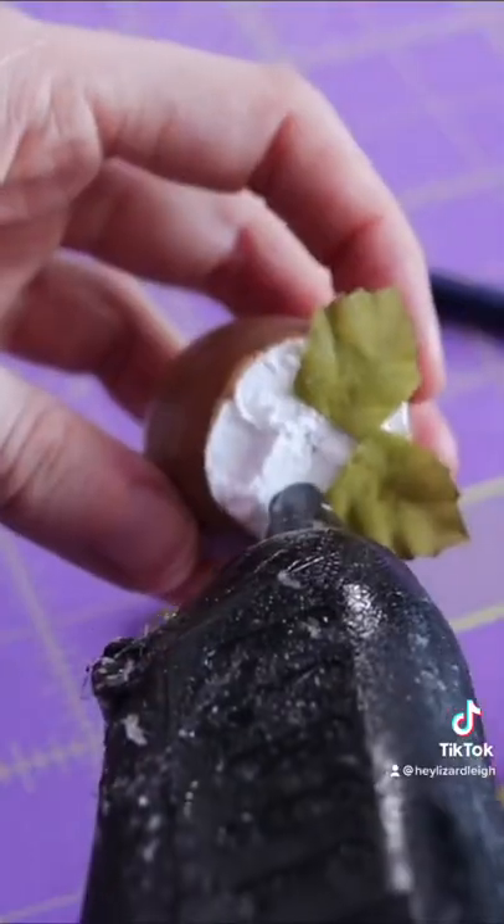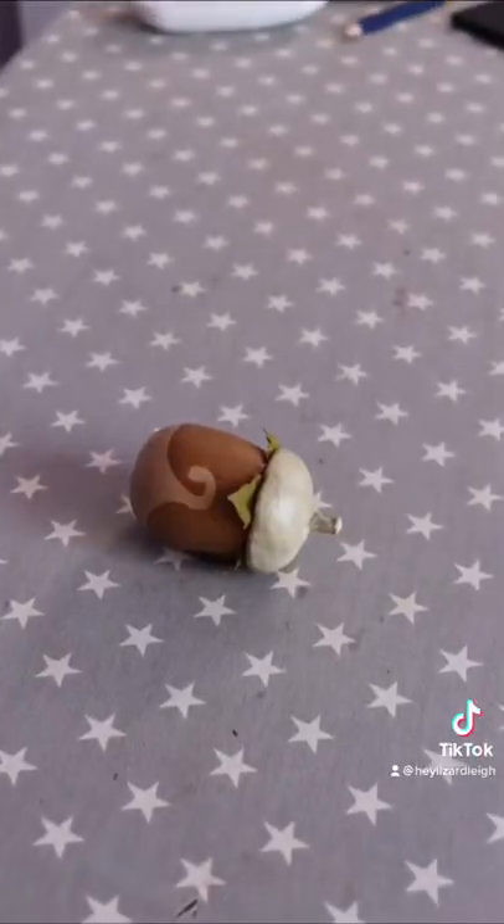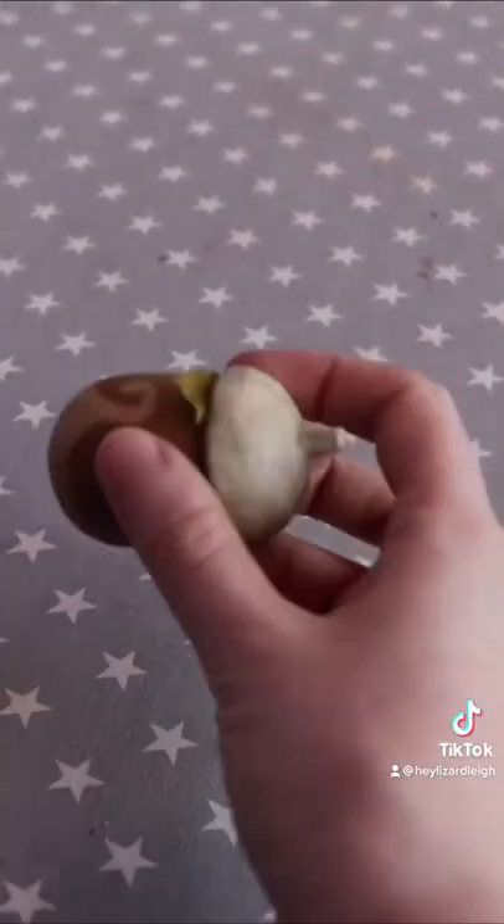I already have some leaves on hand that I cut smaller to pop under the cap, and then on goes the cap. For all my mega fear about how it'd turn out, this is one of my favorite things I've ever made.